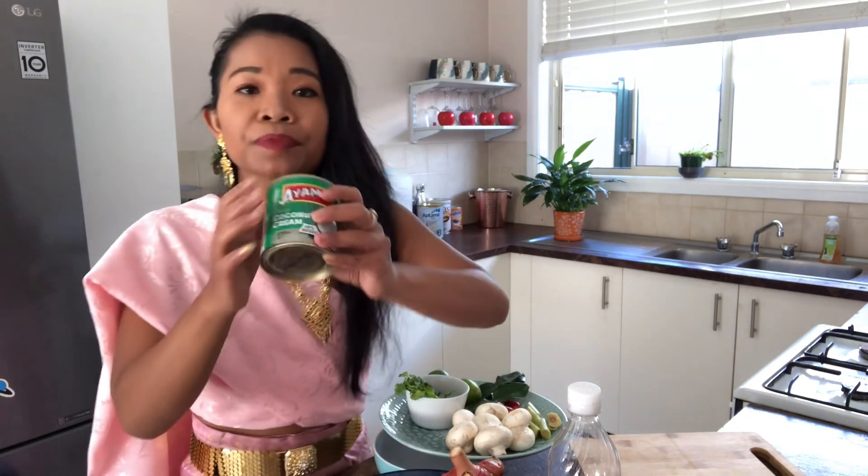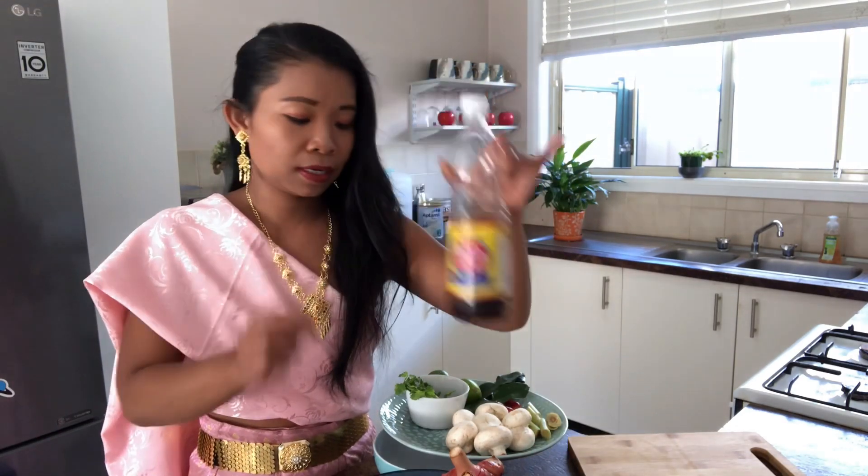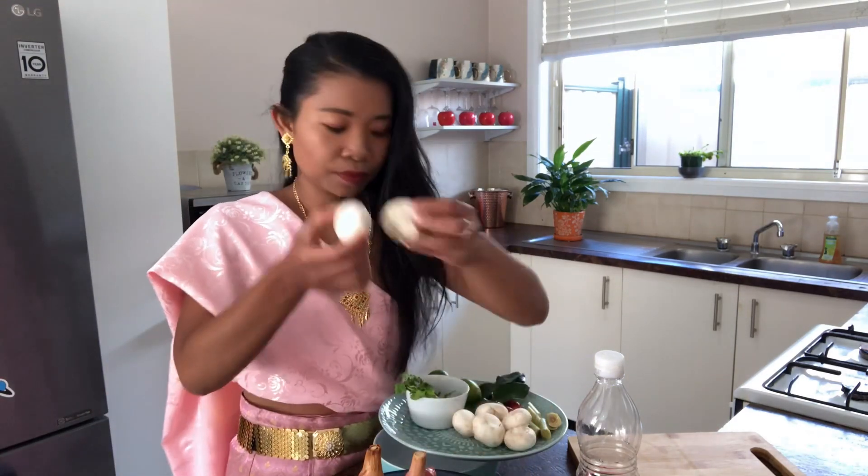The ingredients I have for Tom Kha Gai, or coconut chicken soup: I have coconut cream — I prefer coconut cream because it's thicker and you can add water to it; coconut milk is quite light. I also have fish sauce, garlic stored in a sandwich bag in the freezer so you can use it any time, salt, sugar, and mushrooms.